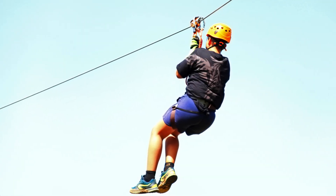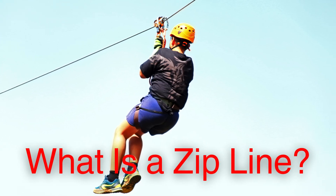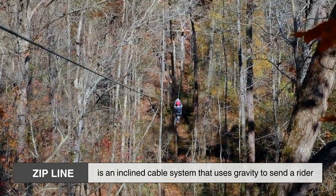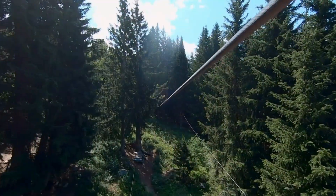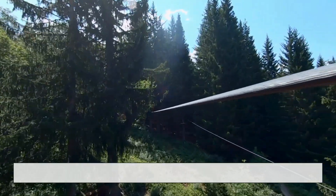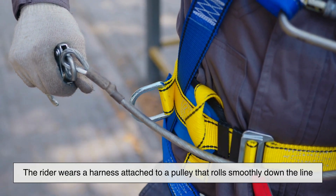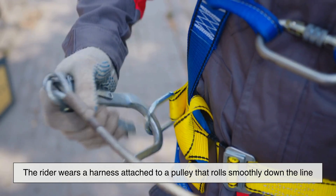Before we tackle the mechanics of the brakes themselves, it's important to appreciate what a zip line really is. At its core, a zip line is an inclined cable system that uses gravity to send a rider from a higher elevation to a lower one. The basic setup includes a cable — usually made of galvanized steel — mounted at a downward angle between two platforms. The rider wears a harness attached to a pulley that rolls smoothly down the line. Simple enough in concept, but a lot more complex in execution.